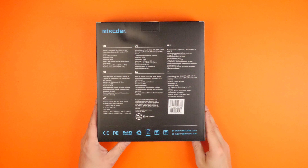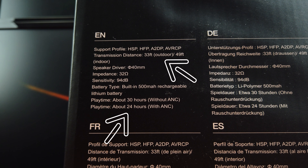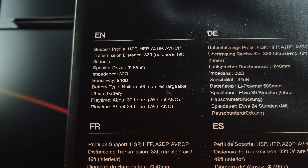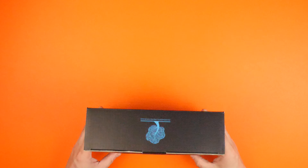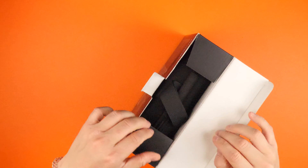If you look on the back, you've got lots of different languages, but in English the main things to note are a 33-foot outdoor range, 49-foot indoor range, and the 30-hour without ANC playback, which is really cool, and 24 hours with active noise cancellation on.